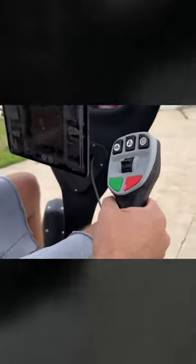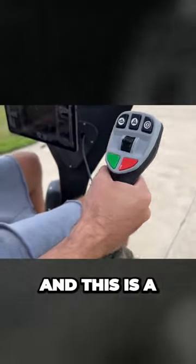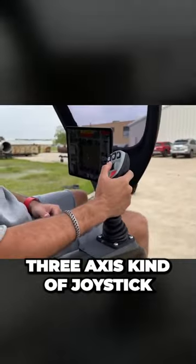This is how you control the entire thing, right? There's nothing on this side. It's one hand, and this is a three-axis kind of joystick.